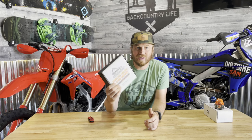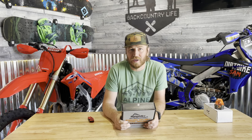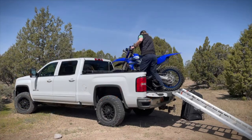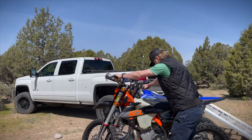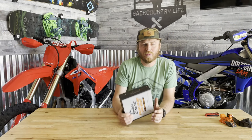Welcome back to the channel, guys. I am Sam and today we're gonna be talking about GoPro or action camera mounts for your helmet on your dirt bike. Stay tuned. We're gonna do a box opening.